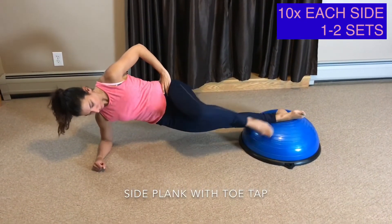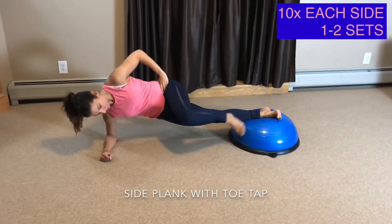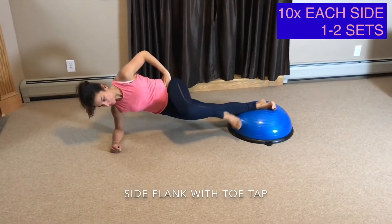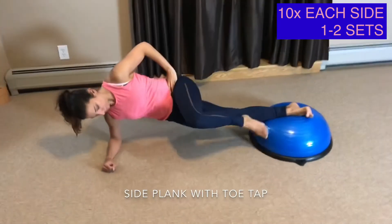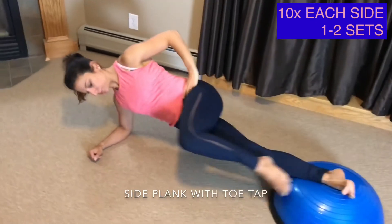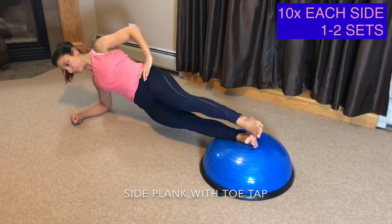Side Plank with a Toe Tap. Here's an exercise to tap into your obliques. Start by placing your feet anchored to the BOSU ball. Place your elbow directly underneath your shoulder. Lift your hips and lock in your core. Your top leg moves to tap the floor. You want to maintain being still in this entire move.